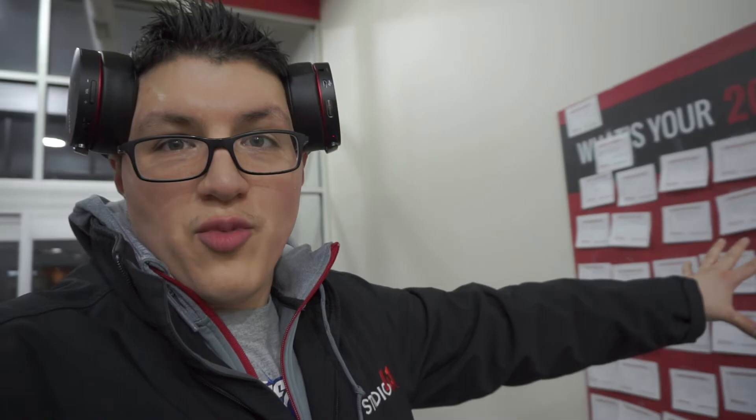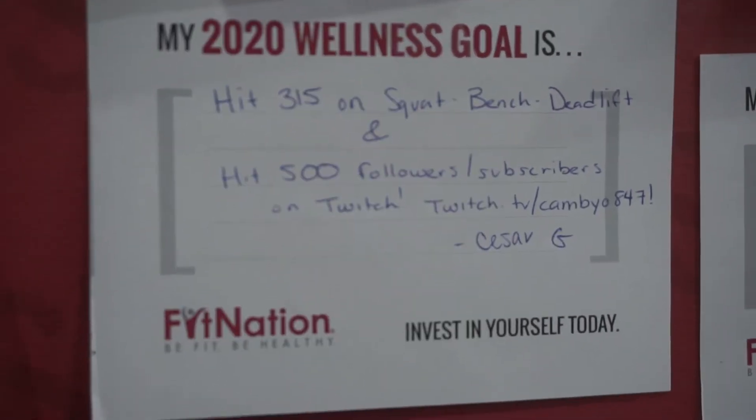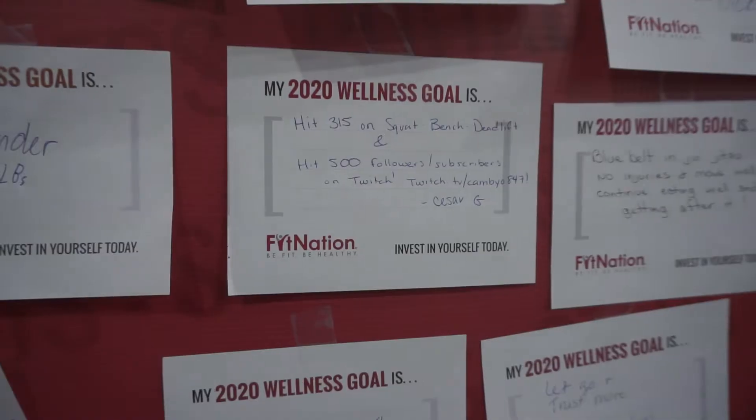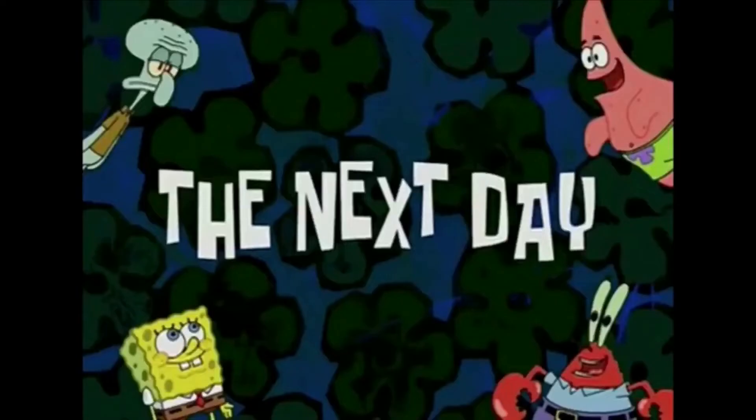That's Darius. Real quick before we leave, right here on this wall is pretty much what everybody's 2020 fitness goals are. Let me show you — your boy's goals: hit 315 on squat, bench, and deadlift, and hit 500 followers and subscribers on Twitch. But we're going to add one more. And now our goals are all set.